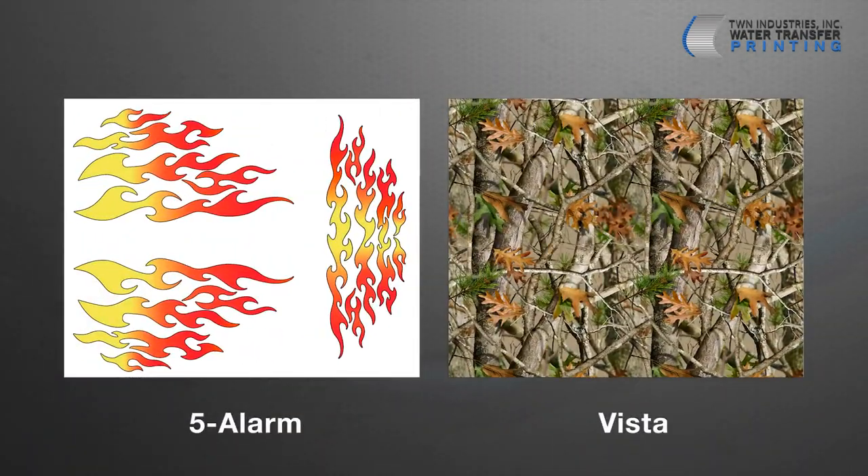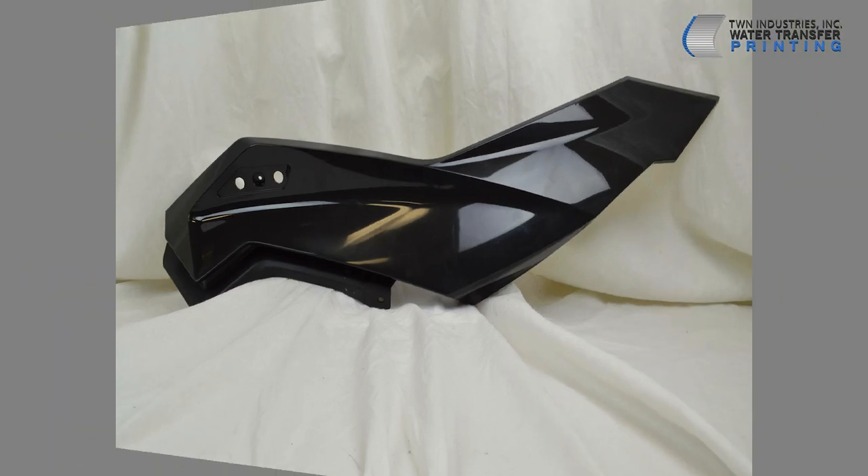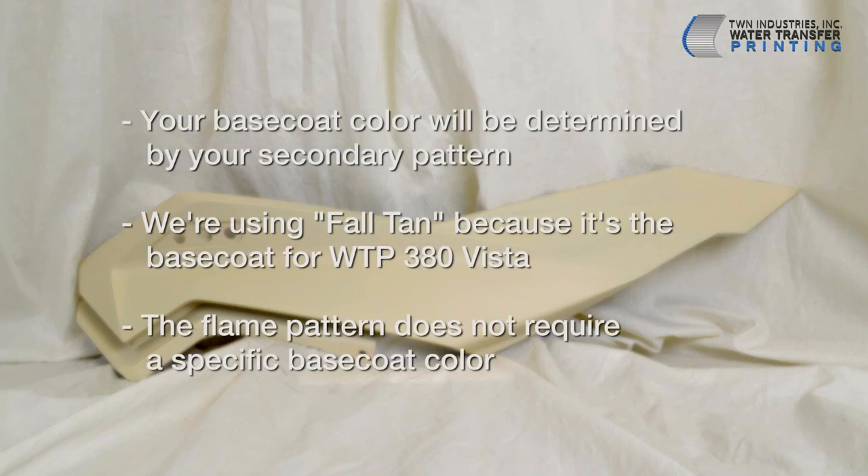In this example, we'll use the Five Alarm flame pattern in conjunction with WTP-380 Vista to decorate a Ski-Doo front fender assembly. We'll start by painting the part with Fall Tan, the required base coat color for WTP-380. Please note that when processing parts with this flame pattern, your base coat color will be determined by the secondary pattern being used in conjunction with the flames. For example, we're using Fall Tan as our base coat because it's the required base coat color for WTP-380 Vista. The flames themselves do not require a specific base coat color.